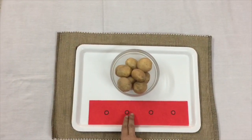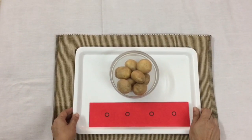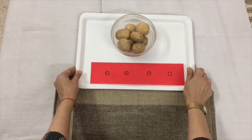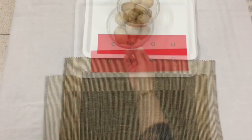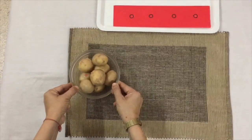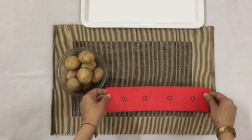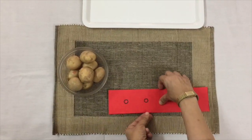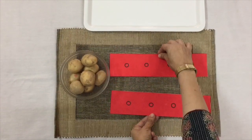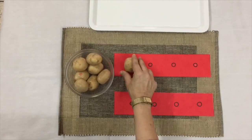Now I am going to show you how we are going to do this activity. First of all, we will place the bowl and the strips over our working mat. Now one by one I am going to place the potatoes over the small circles which are drawn on the red strips.